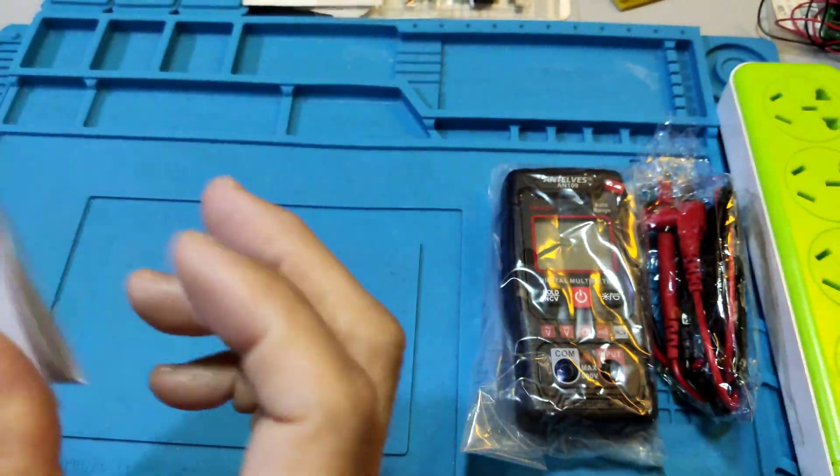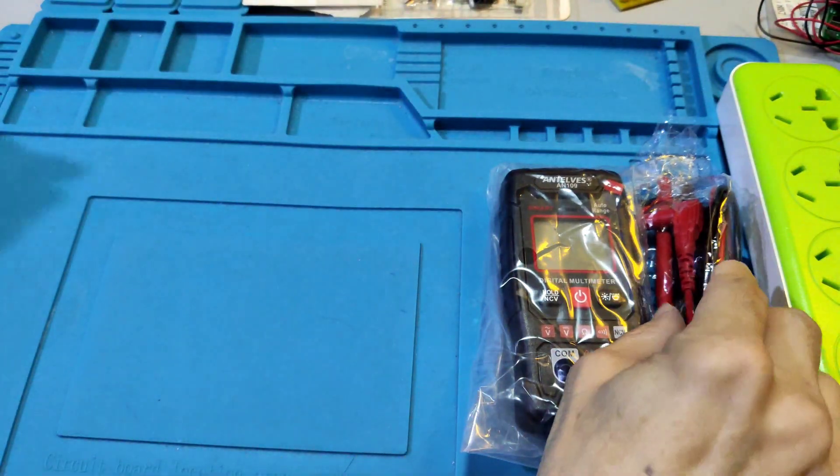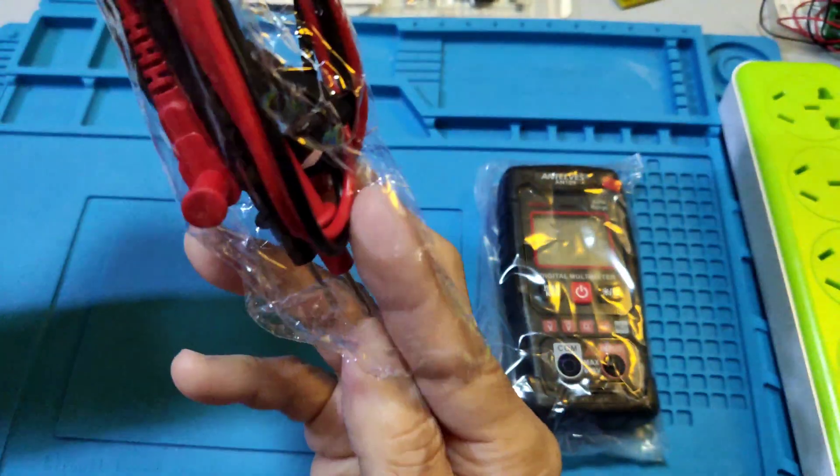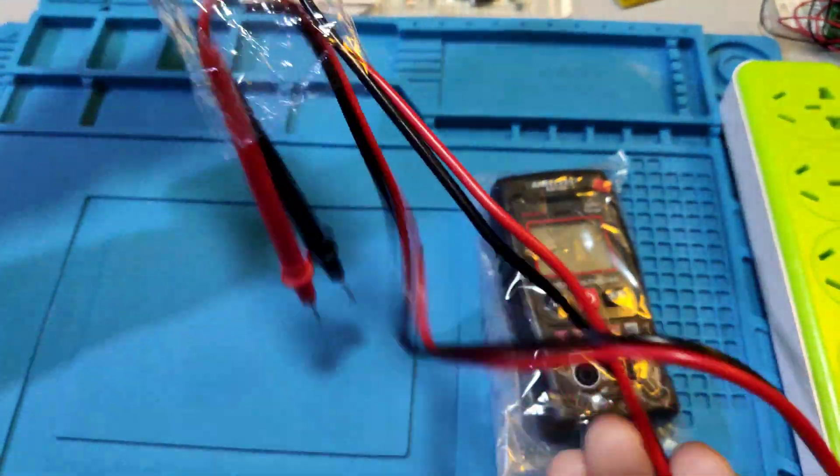Okay, let's see the parts. It comes with a cheap test pen.